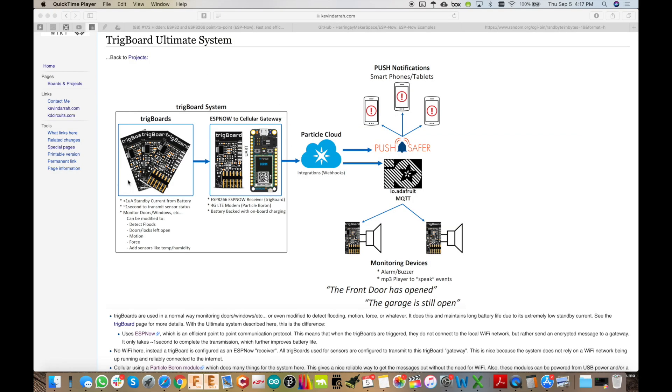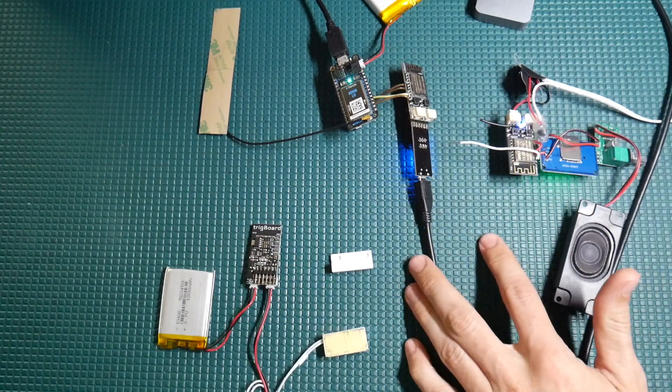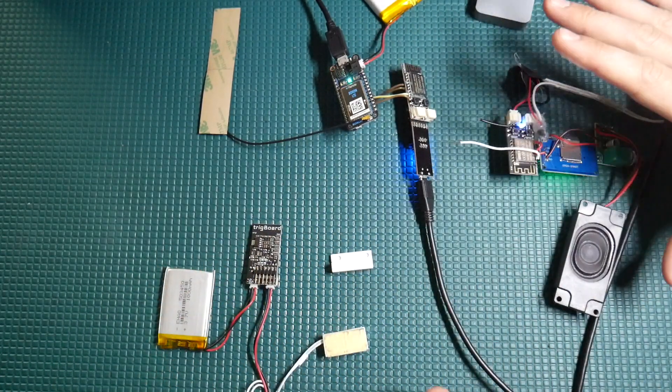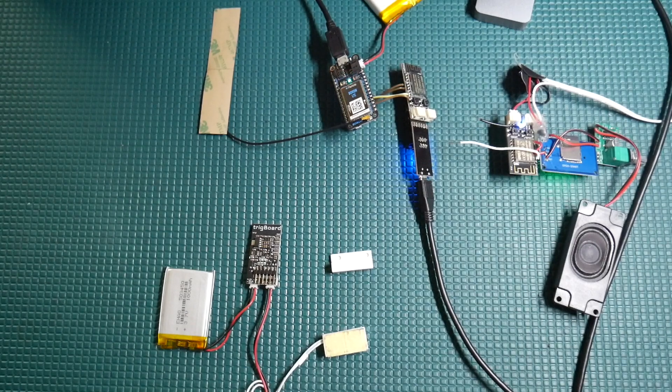Just to quickly take a peek at the block diagram: in this video we're going to focus on the trig board to the trig board over at the gateway. The gateway trig board does not have to be a trig board — it could be a NodeMCU or anything else, maybe even an ESP32. Since I've got a whole bunch of trig boards, that's what I use. The ESP-NOW setup I talk about in this video can be used for anything that needs two ESP8266s connected together. Anytime I need a quick wireless system, I use ESP-NOW. It's just that easy.